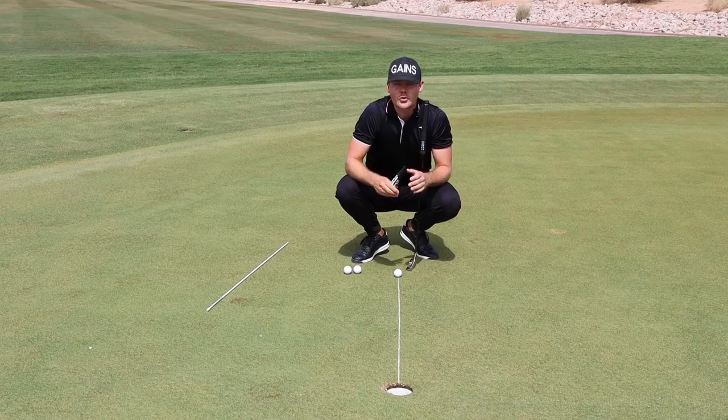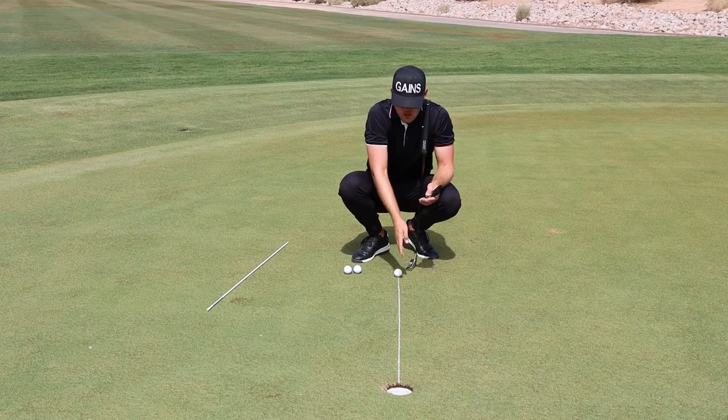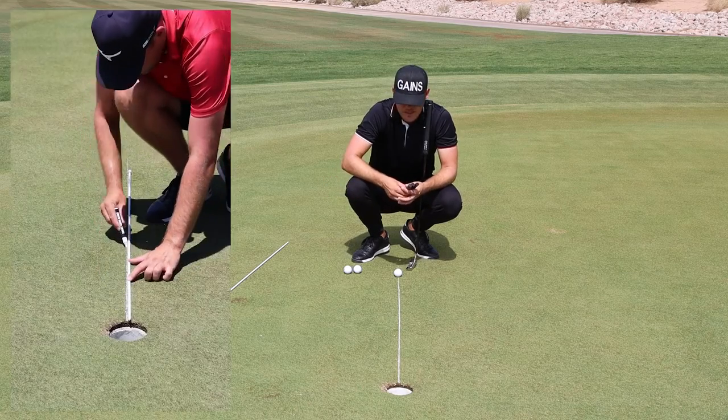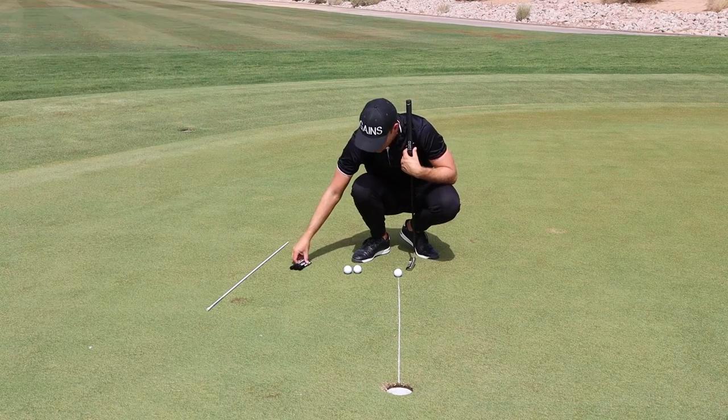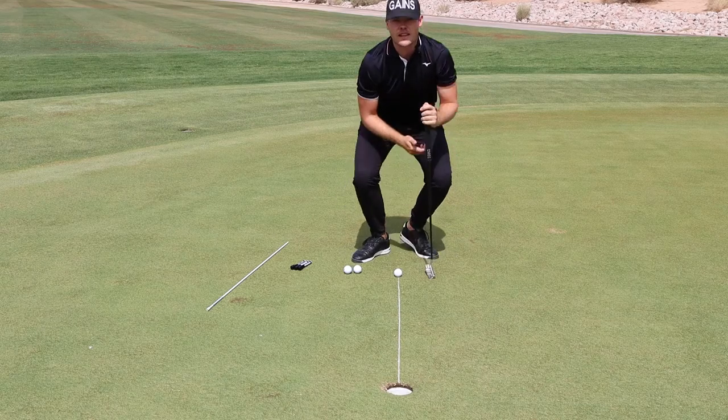Here's a great drill you can do to work on your start line with the help of the putting chalk pen. I've set up a chalk line here with the help of an alignment stick and the putting chalk pen, and the goal is simply to roll the putts all the way across the chalk line.